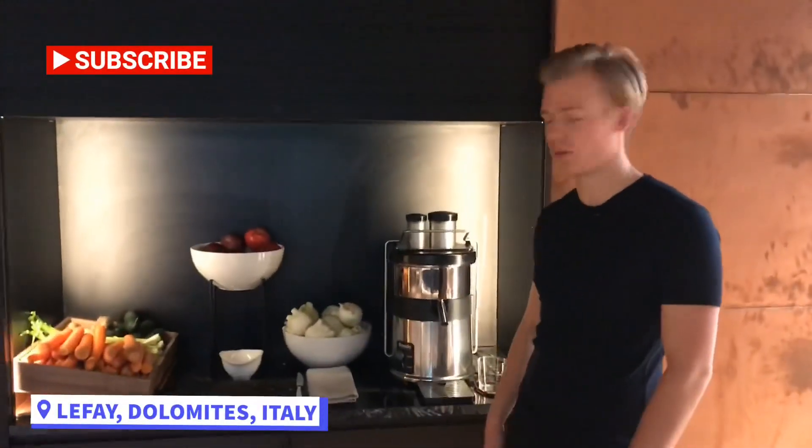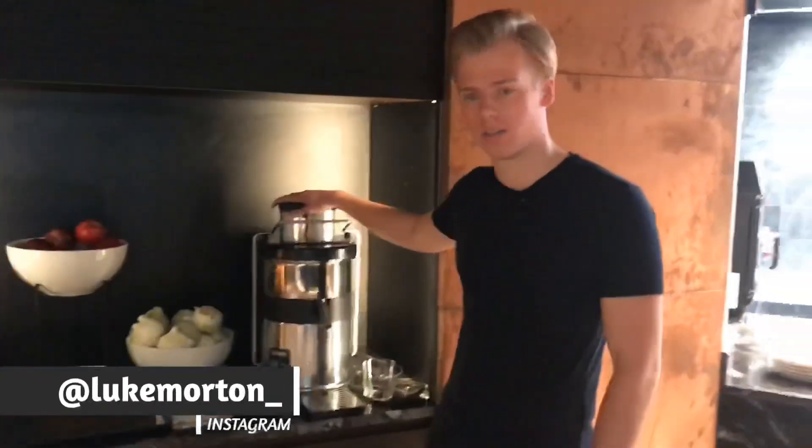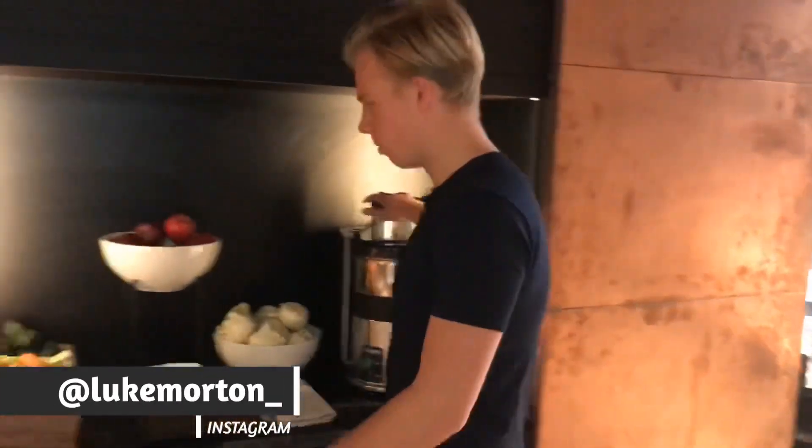We're at Le Fay resorts — as we call it, Leafy — and I've got a juicer. Not many hotels have a juicer, so let's get cracking.